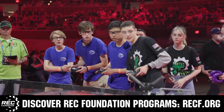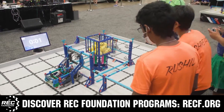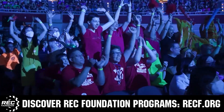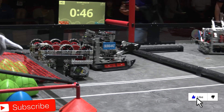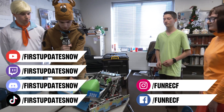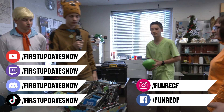This video is brought to you by viewers like you and in partnership with the Robotics Education and Competition Foundation — fantastic programs from elementary school through college, including VEX, Aerial Drone Competition, Online Challenges, JROTC, Girl Powered, Scholarships, Certifications, and more. Visit RECF.org to get connected. Don't forget to like, subscribe, and ring the bell. Join the conversation on our Discord at discord.gg/firstupdatesnow, and find us on TikTok, Instagram, Facebook, and Twitter.